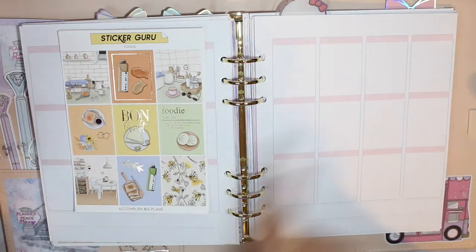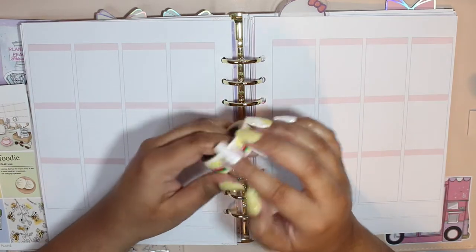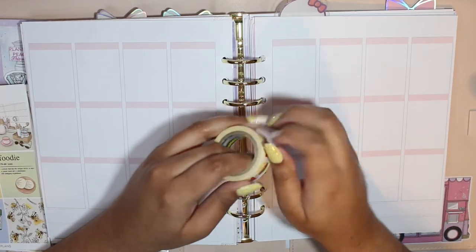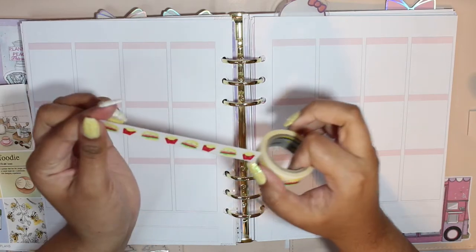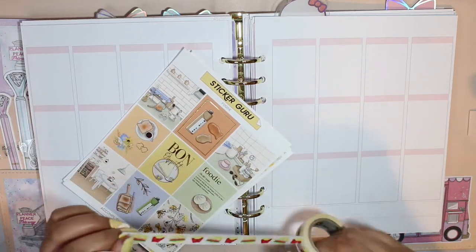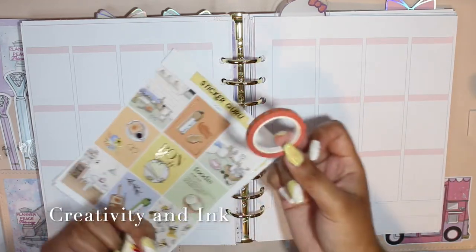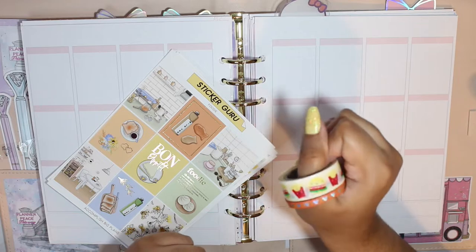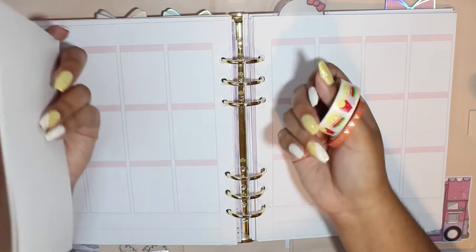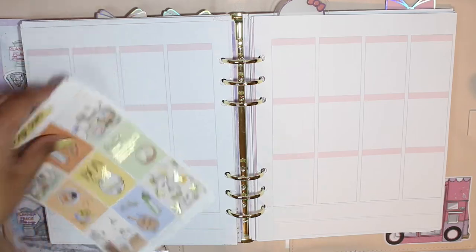I also forgot to mention I'll be pulling in this scotch expressions tape that I've had for literally so long. I'm debating whether to use it as bottom washi or as layering washi underneath a bunch of stuff. This is a food spread, so I'll be using this food washi. I'll also be pulling in this tape from Creativity and Ink — just because it's orange — and then this scotch one.